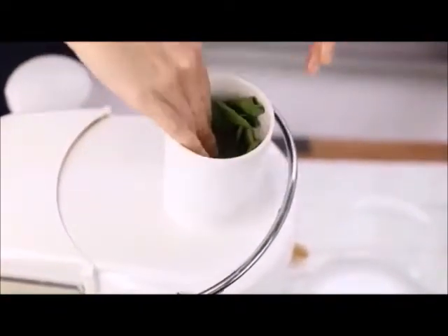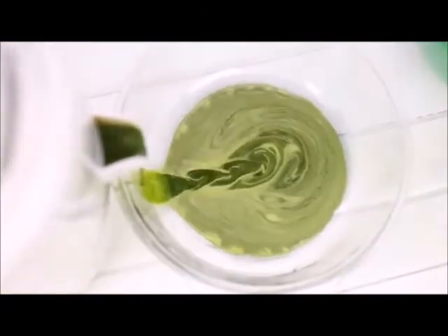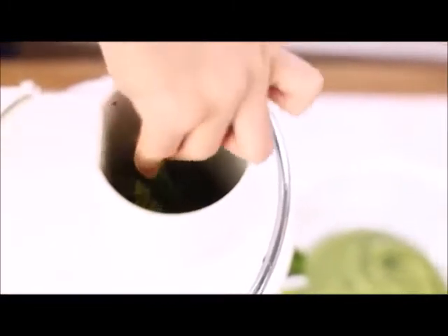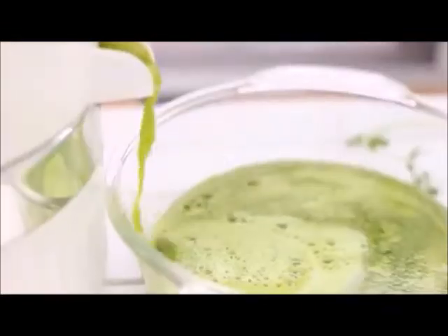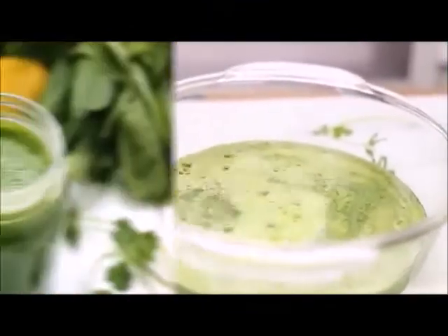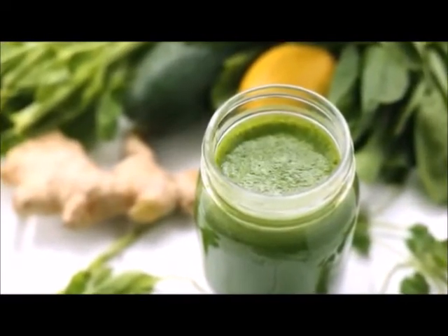I'm using this Jack LaLanne juicer — it's not an expensive one but it works really well for me. I actually got it as a hand-me-down from my boyfriend's mom and it definitely does the trick. I'm just going to keep throwing in all my fruits and veggies into the juicer until everything is juiced up, then serve the green juice in a really cute mason jar.